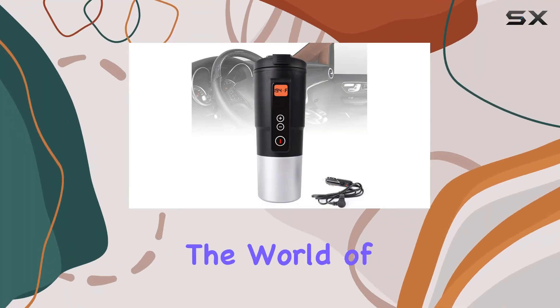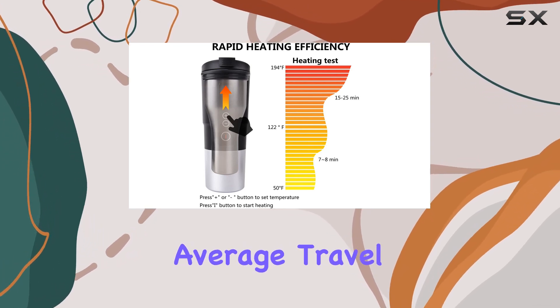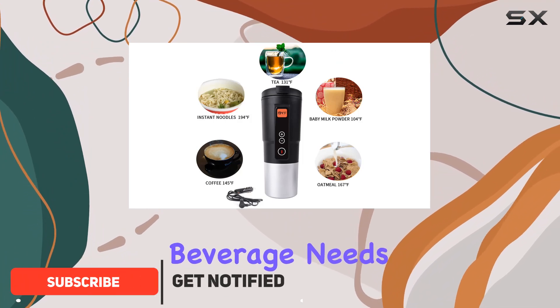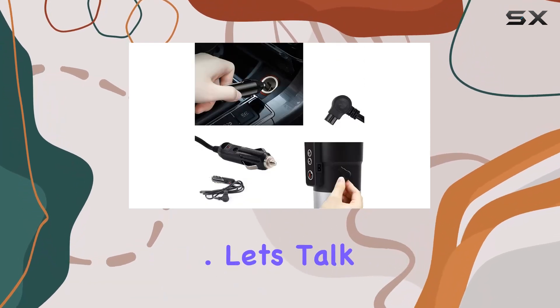Today, we're diving into the world of on-the-go beverage enjoyment with the Legian Temperature Control Mug. This innovative mug is not your average travel companion — it's a smart coffee cup designed to cater to all your hot beverage needs, whether you're commuting to work, embarking on a road trip, or simply enjoying the great outdoors. Let's talk features.